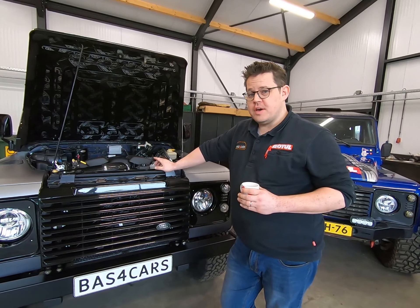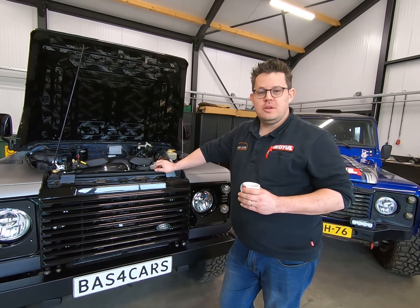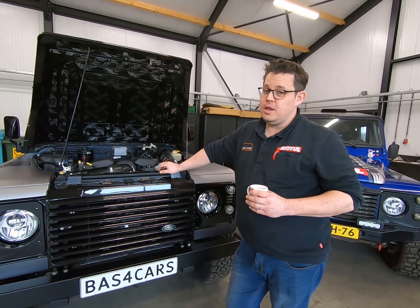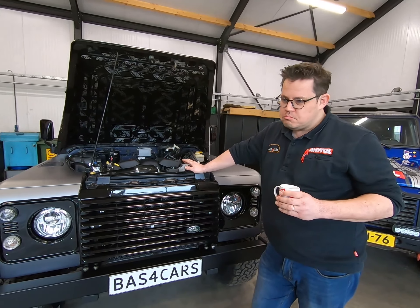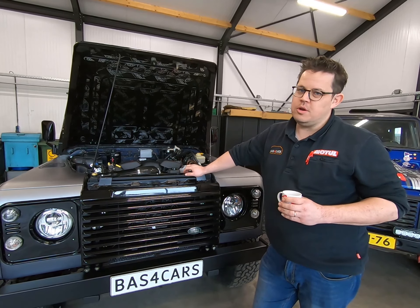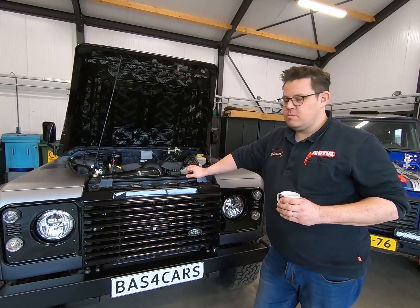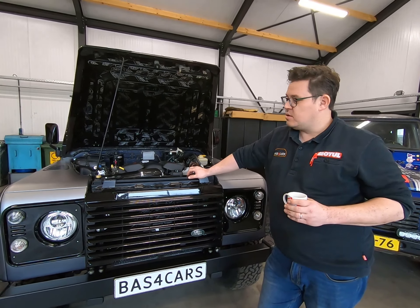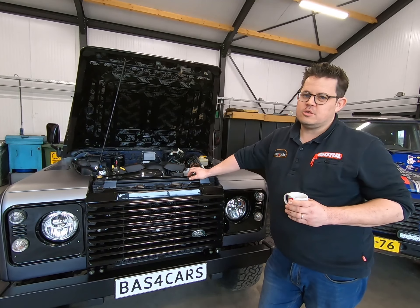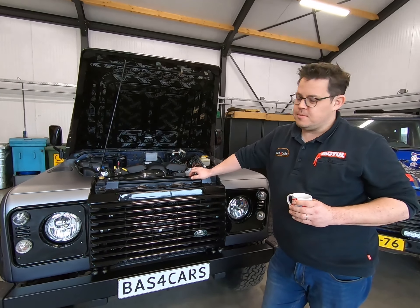So, Corvette engine — what does the Corvette engine do with the Defender? It makes it really quick. Do we know how quick it is from zero to, say, 60 miles an hour? We don't know. And what's the maximum speed? We don't dare to test it — we're a little bit afraid about that. We know that other customers did 250 kilometers an hour already.